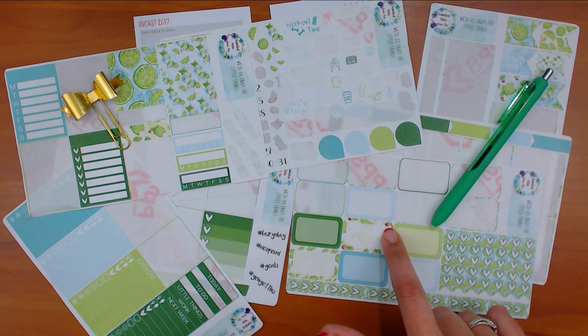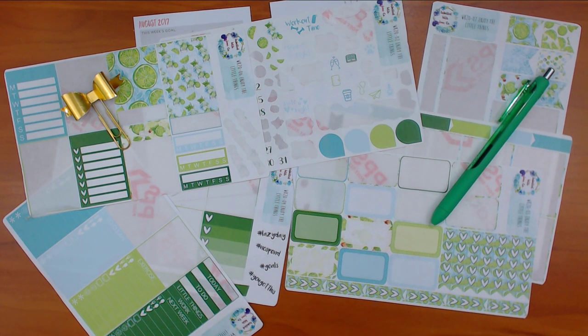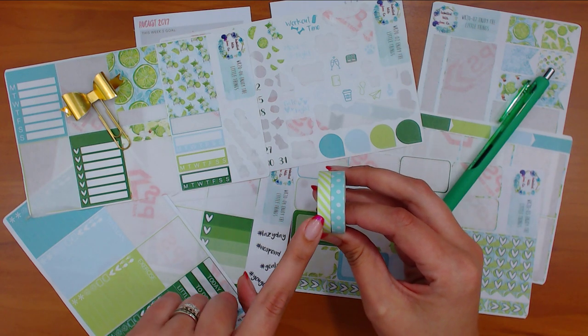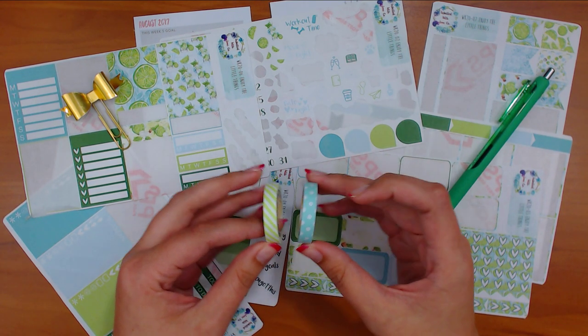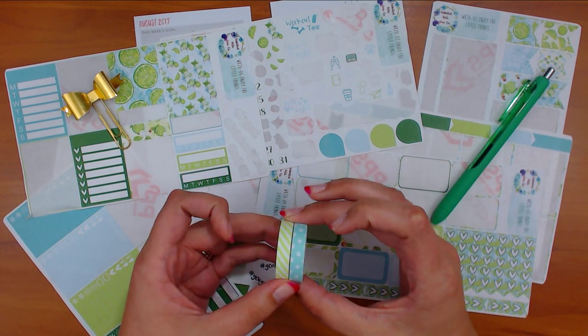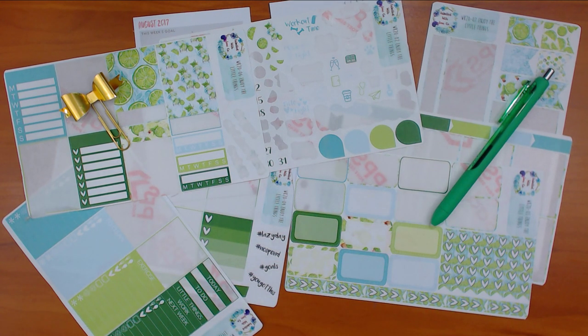We talked a lot about what that chunk of brown stuff was - we all decided it was brown sugar, which was kind of funny. I did pick out two skinny washis that I thought went perfect with this kit: a lime green and white, and a light blue and white. This was from a set of four - there was also a pink one and a gray one. I think I found them on AliExpress.